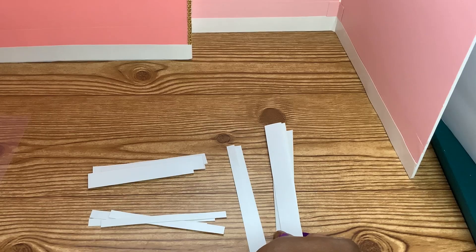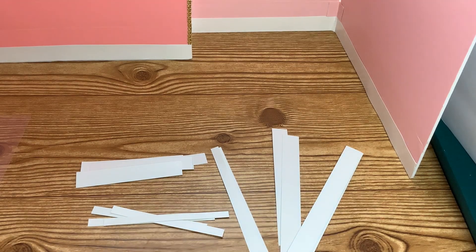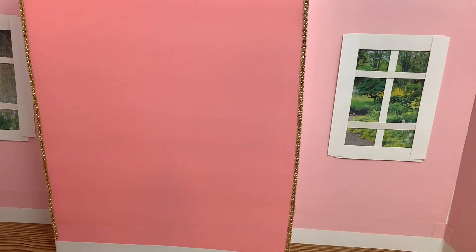Then we're also going to cut four thick 6 inch pieces of poster board and four thick 4 inch pieces of poster board for the outside frame, and glue the windows to the wall.